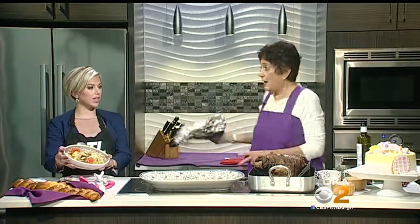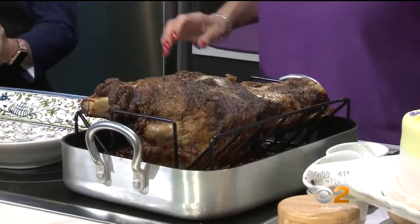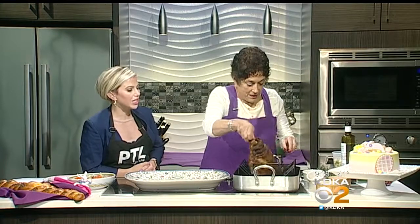Are you ready? Beautiful — still steaming! And I made you a little bit of rice too, because you need to have that. Where's my uncle when you need him?